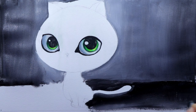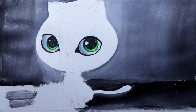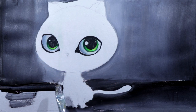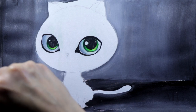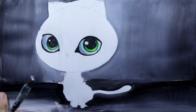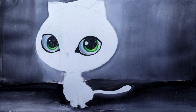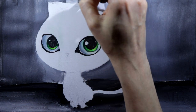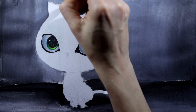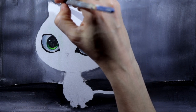For the rest I'm using the same technique — I'm applying the darkest color first and then the brighter gray and I'm working my way around the cat. I'm using the same technique on the other side.